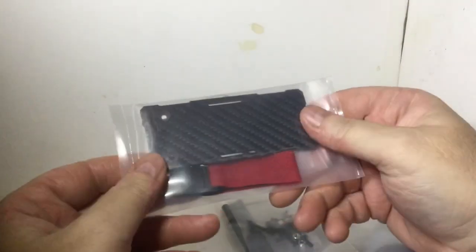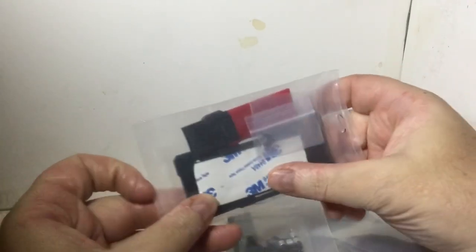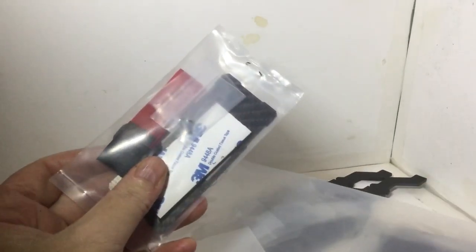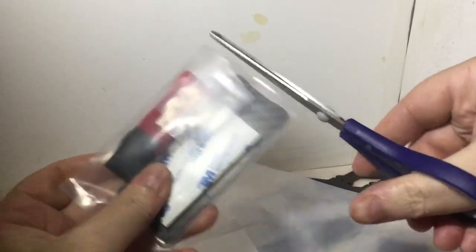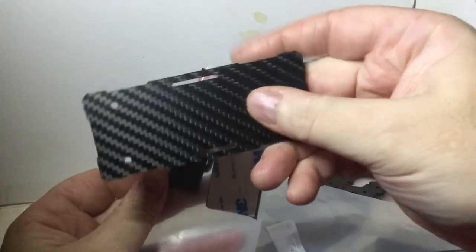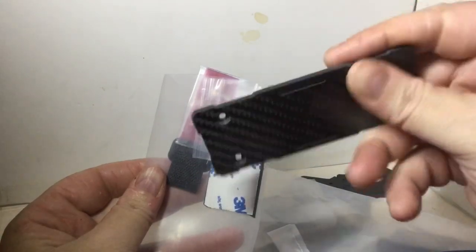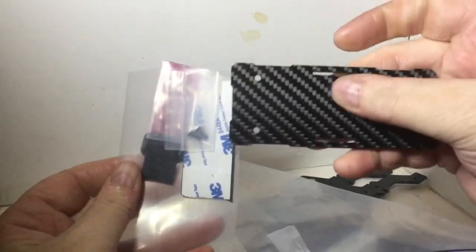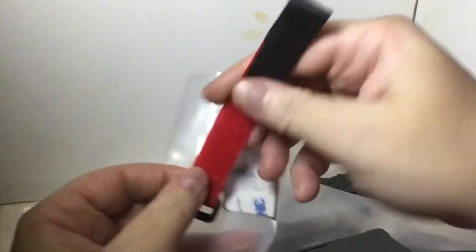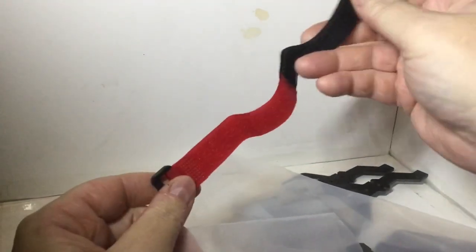What else have we got? Okay, so this appears to be a battery tray. It comes with what I'm assuming is a self-adhesive pad — that's how it'll look. Again, the battery tray is nice quality, counter-sunk holes on that side, slots for the strap, and it comes with a little battery strap.